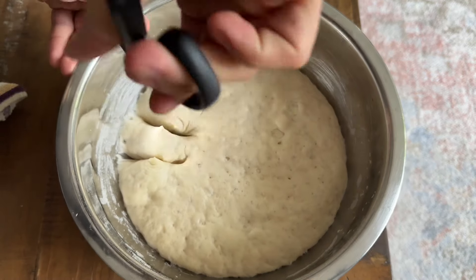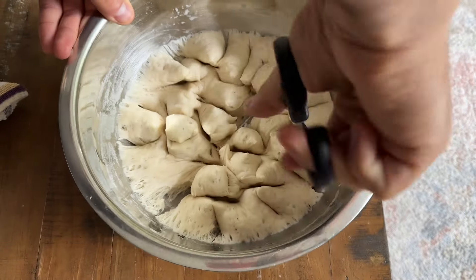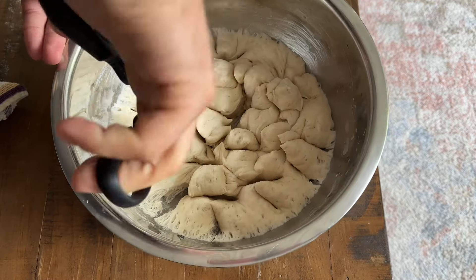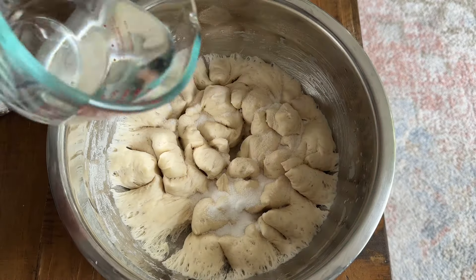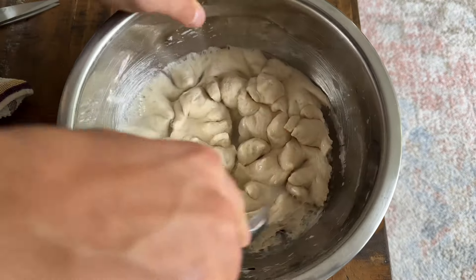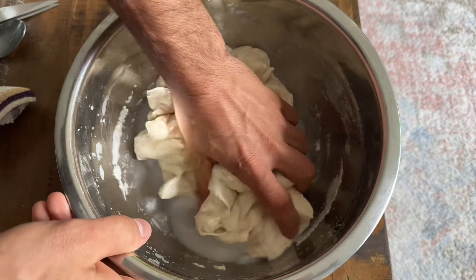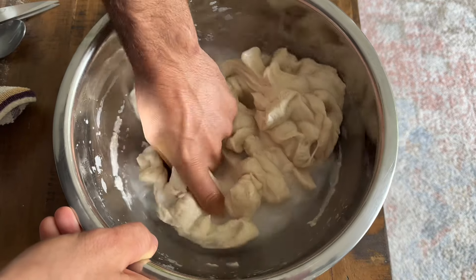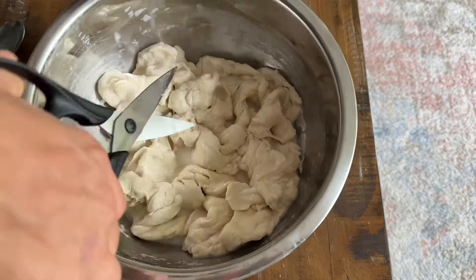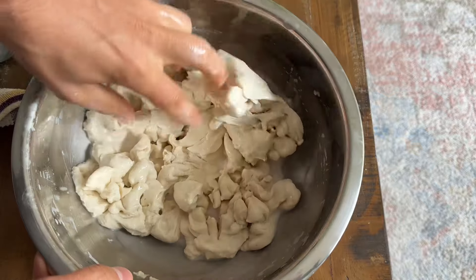Cut the Biga using scissors, add the salt, water, and start to mix the dough by using your hands. The goal here is to break the Biga up, so you have to go back with the scissors to cut it up into smaller pieces, because this gluten structure is tough, and this recipe is not that easy.